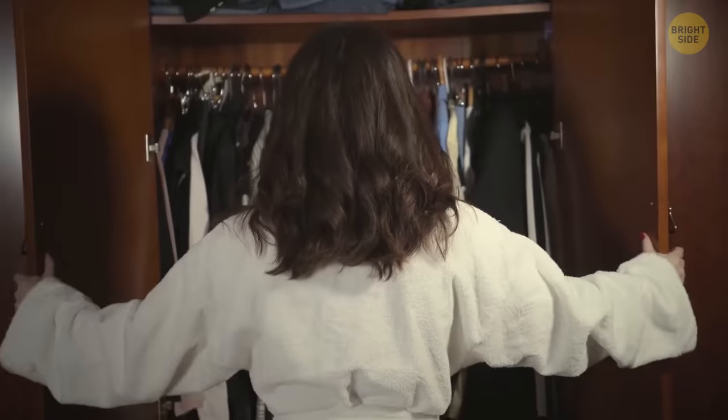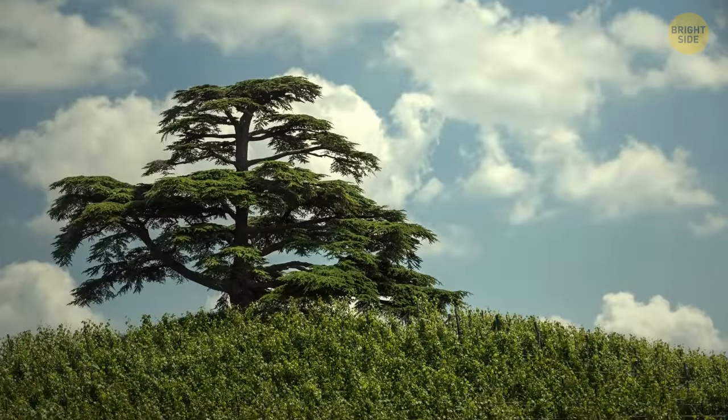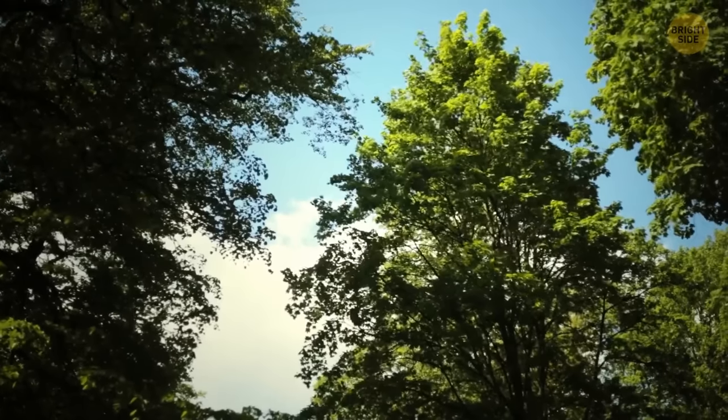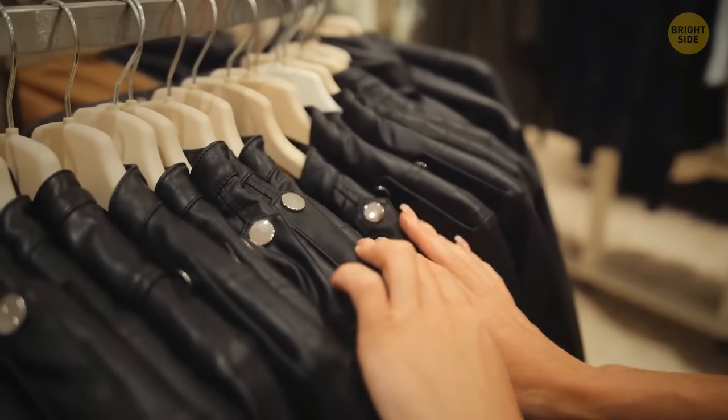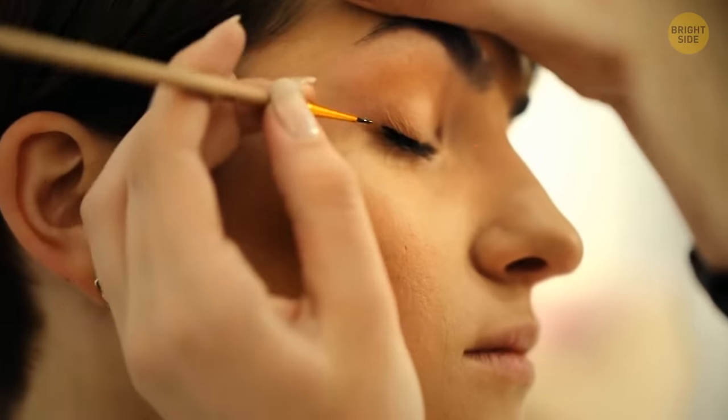If you open your closet, you're bound to find at least a few wooden hangers. Usually they're made of cedar wood, which is a natural moth repellent — so cedar hangers actually protect your clothes from moth infestation.